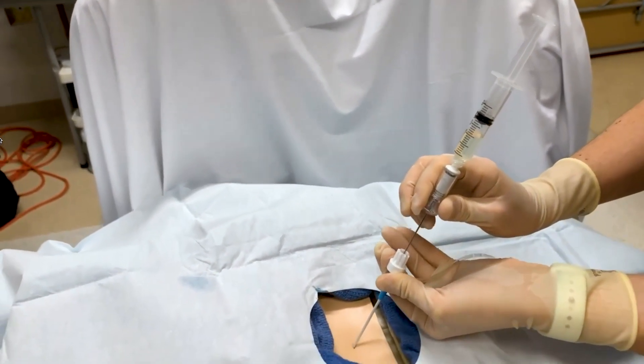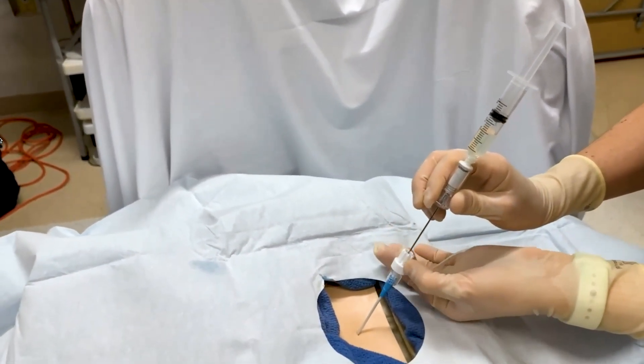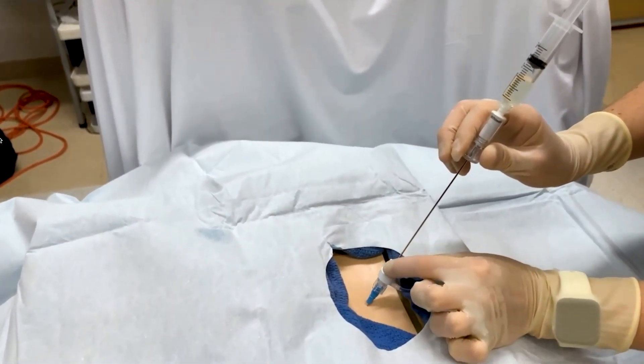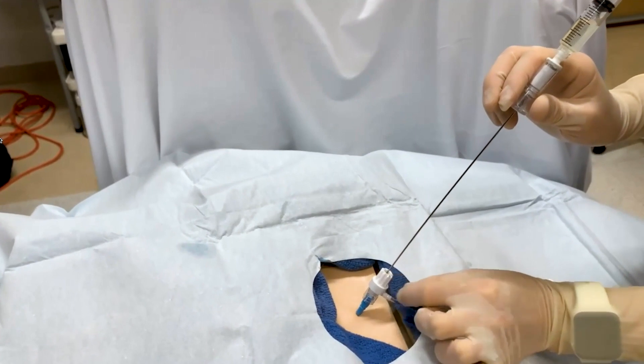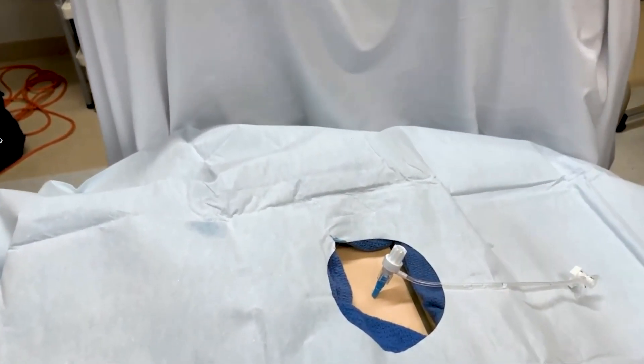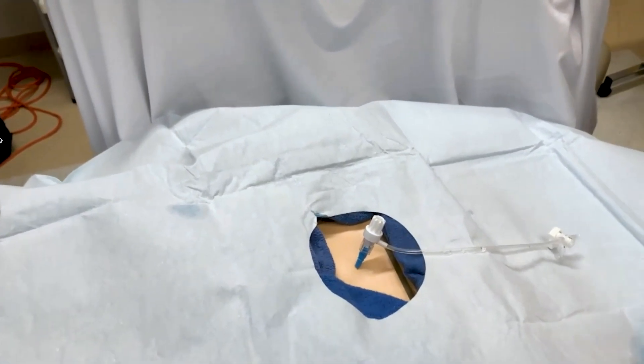You're holding the trocar, so you're not advancing the trocar. What's nice about these kits is that they are self-sealing. So while that trocar comes out, you do not have an open connection to the patient.